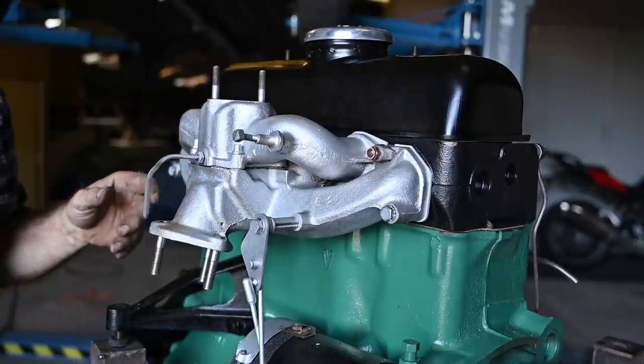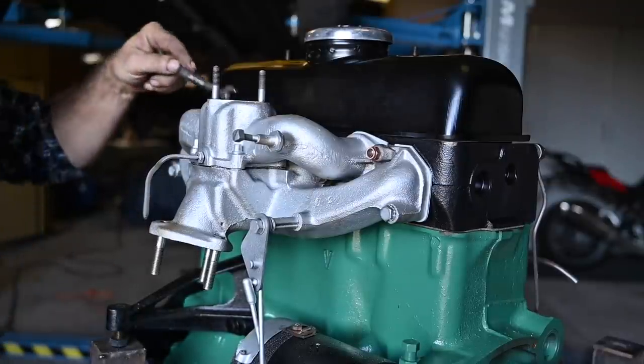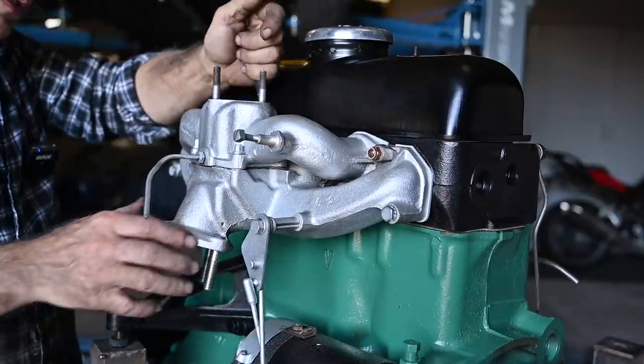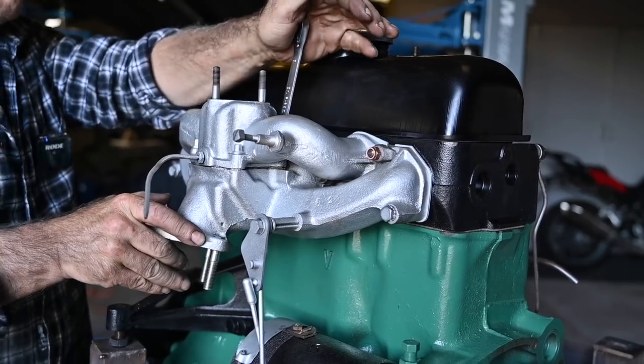They're all nicely torqued, except the middle one which I can't reach with the torque wrench, so I'll have to do it by hand — I think this is about right. The exhaust and intake manifold took a bit longer than I expected, to be very honest.